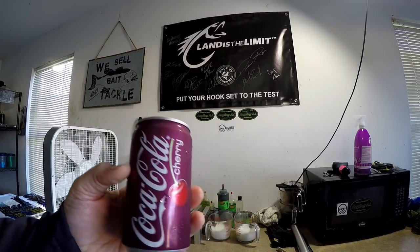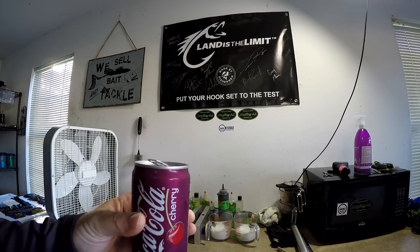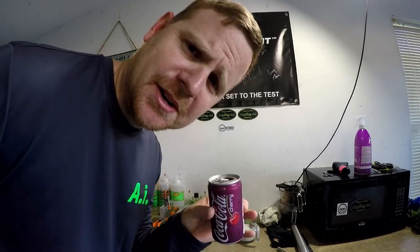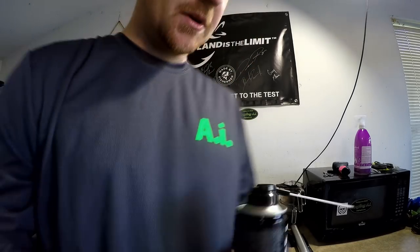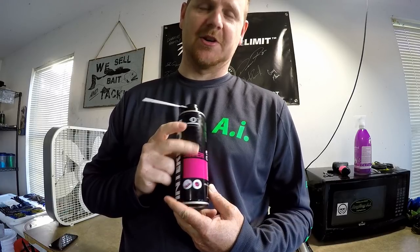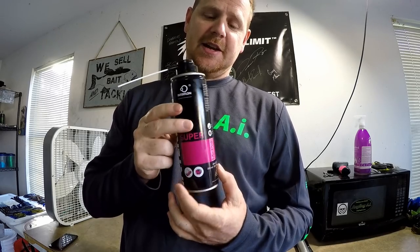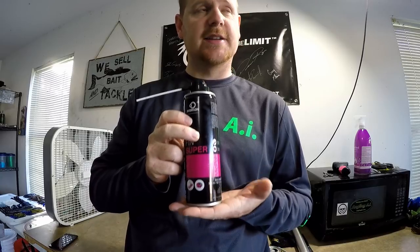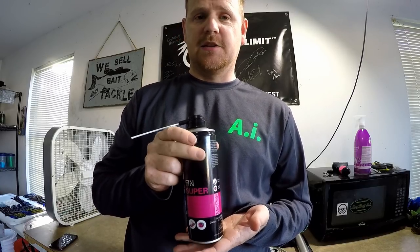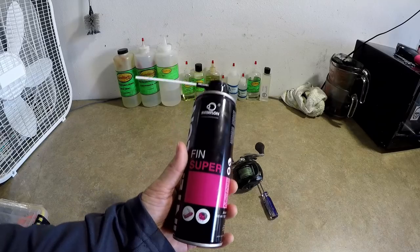Before we get started I've got to tell you about today's sponsor. So our sponsor today is not Coca-Cola or cherry Coke — I just really like these little mini Cokes and it's Saturday morning so I'm not drinking beer. Today's sponsored product is this right here: it's a lubricant called Fin Super, and this is an incredible lubricant. It's not necessarily known as a fishing-related lubricant, but it should be, and I'm gonna tell you why.